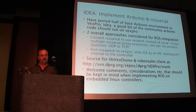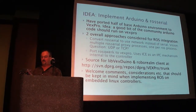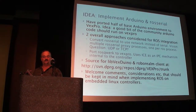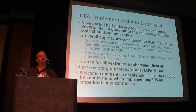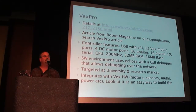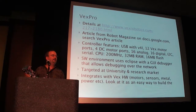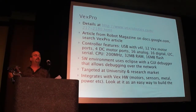They've got a URL for the subversion source for this code, and we welcome comments and considerations — things we should keep in mind for this class of embedded controllers. Full disclosure: VEX Robotics is a sponsor of the Dallas Personal Robotics Group, but I brought it in because I thought it might be interesting to you guys.